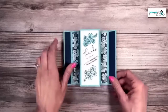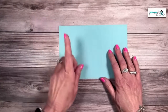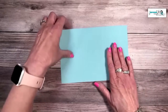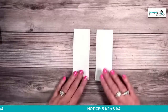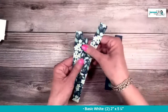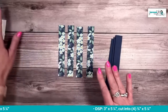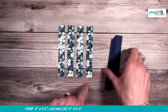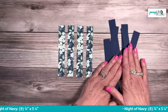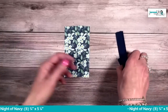Let's talk about the supplies. You need a piece of Balmy Blue card stock that is five and a half by eight and a quarter — not eight and a half, eight and a quarter, that's important. Two pieces of Basic White card stock, two inches by five and a quarter. Then four pieces of Regency Park designer series paper, three quarters by five and a quarter, and eight pieces of Night of Navy also three quarters by five and a quarter — a great way to use up some scraps.